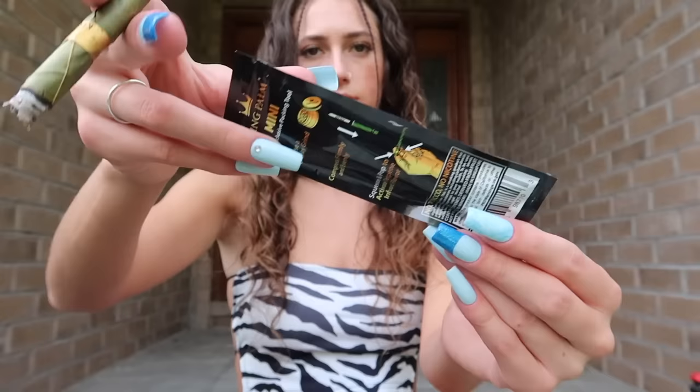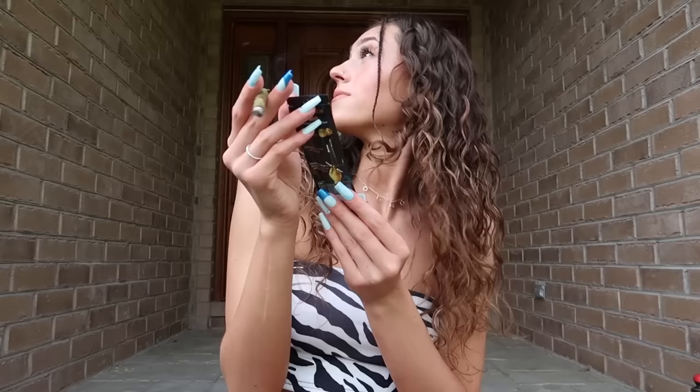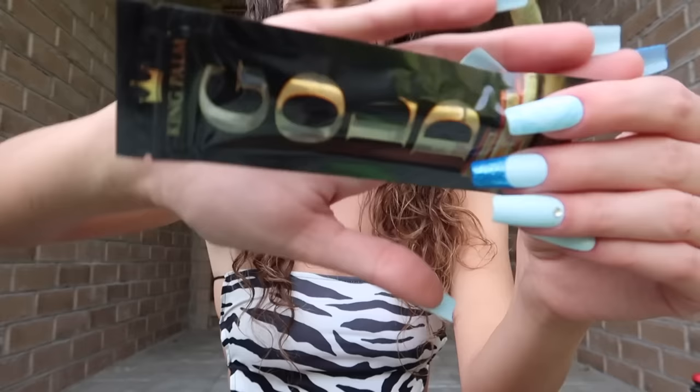King Palm, I did not even know these existed — these are 24 karat edible gold wraps, vanilla cream flavored. The packaging is absolutely stunning. I'm really excited — the flavor is vanilla crème — and it even has a glass packing tool inside. I'll show you guys when I get it out. This will actually be my first time ever smoking a gold wrap.